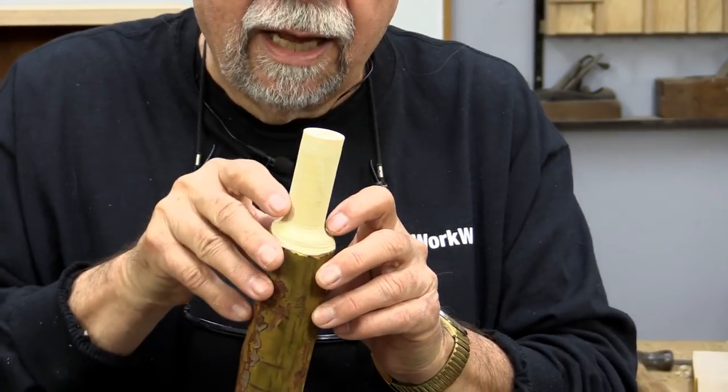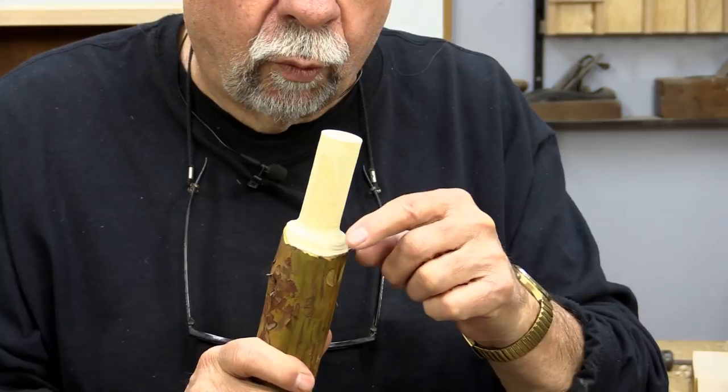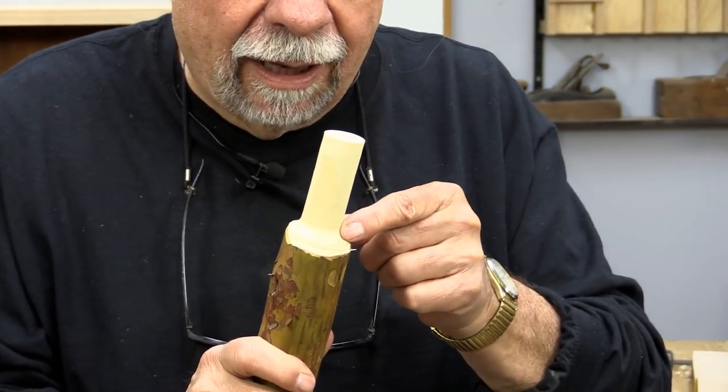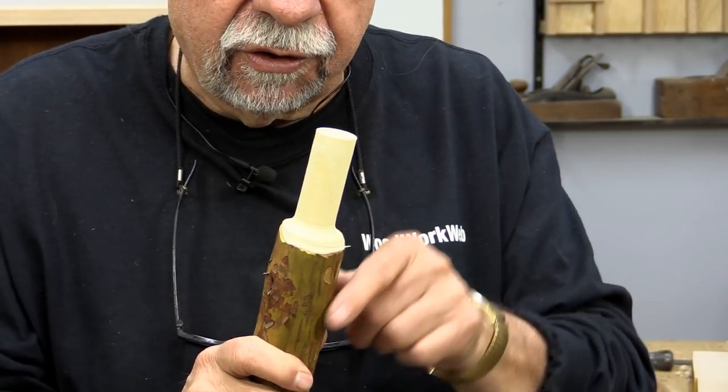It doesn't always do that, but it will help. So what I'm going to have to do when we get the seat made, which we're going to get to in a second here, I'll want to do a similar kind of transition on the bottom of the seat.